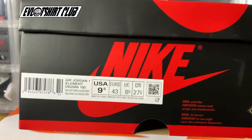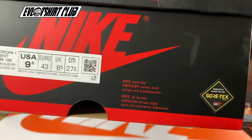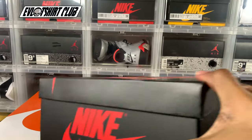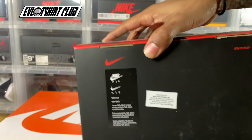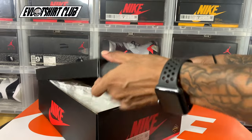There's a look at the box. Notice this Gore-Tex logo in the bottom right-hand corner. This box runs a bit bigger than your standard 1985 Retro Hi OG AJ1. Take note of that.